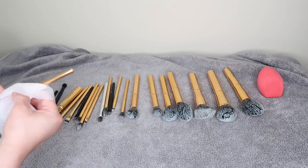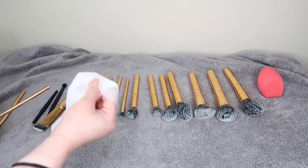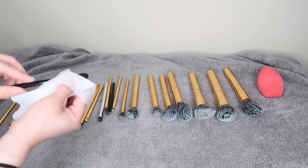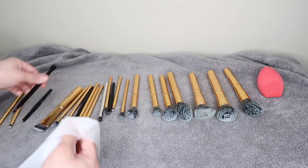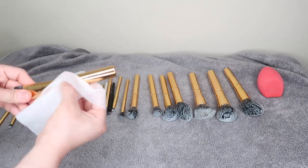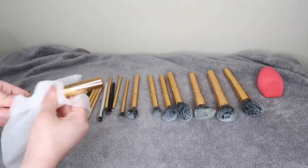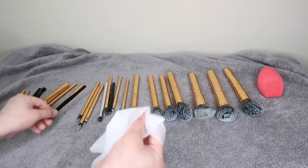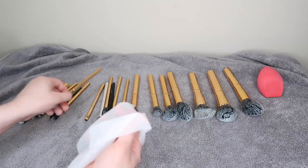To clean the handle part of the makeup brush, I use a disinfecting wipe and just wipe it off. When I first started doing this I was worried the names on the brushes would come off, but they didn't. You can also use rubbing alcohol on a cotton ball or cotton pad and rub it off that way.